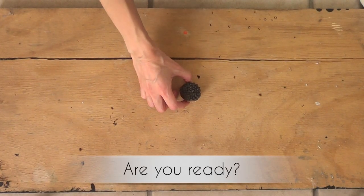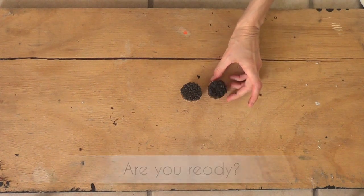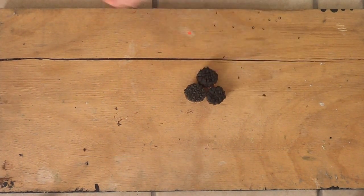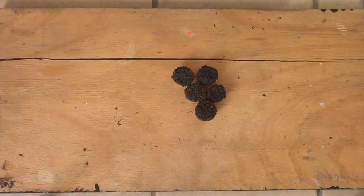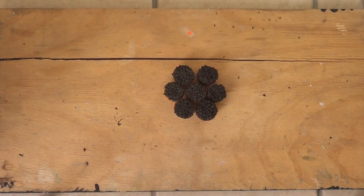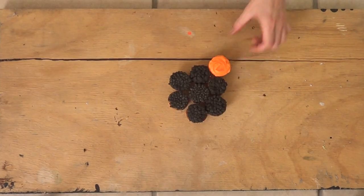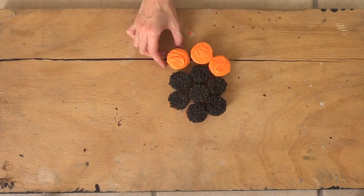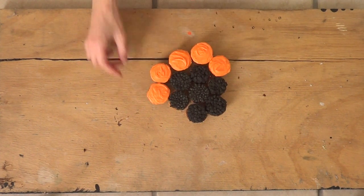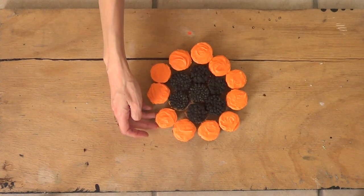Once you have all your cupcakes lined up and ready, here comes the fun part. First, you're going to put your black mini cupcakes, placing one in the center and then working your way around that. There are many ways you can achieve the shape, but this is the one I found faster. Once you have your black mini cupcakes placed, you're going to line up around those 11 orange mini cupcakes — that's going to be like line number one.